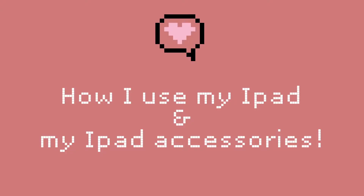Hi, welcome back to NakedCut. Today I'm going to share with you guys my first iPad and also my iPad accessories.